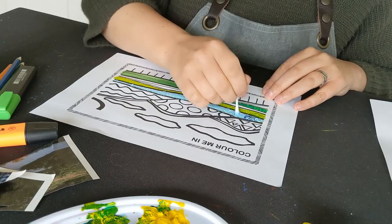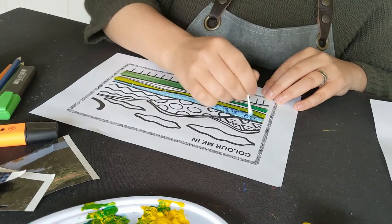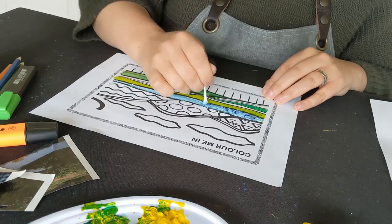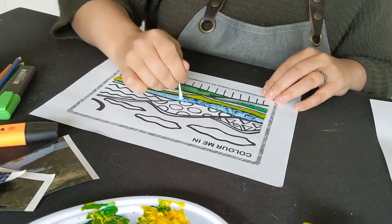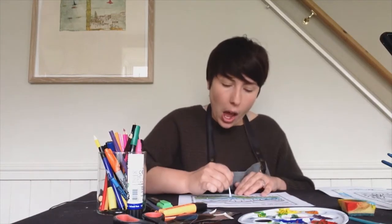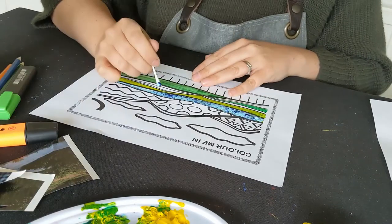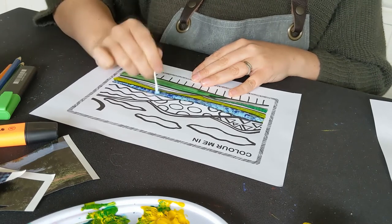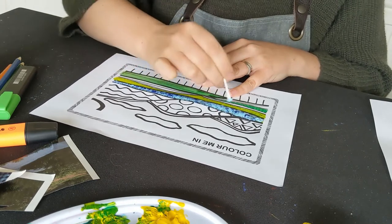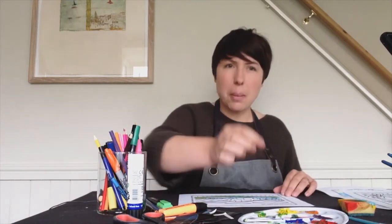I'm going to add a slightly darker blue over the top — just adding some splodges of darker blue to make the different shades within my river. This landscape is open to your own interpretation, so I've got a river but you might not. You can add in different tones — try looking outside your window. In the trees, are they all green, or do you see some yellow, cream, pinks, or up on the moors some purples from heather? Try using a mixture of different colours.